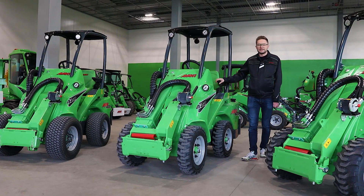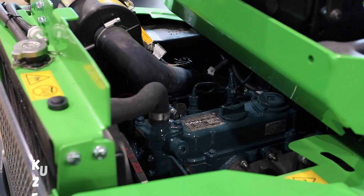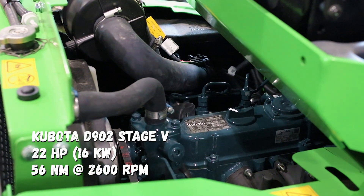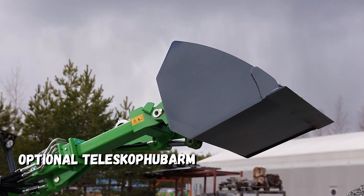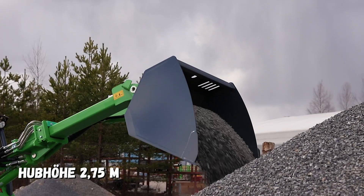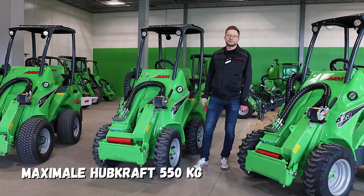Ansonsten ist die neue 4.23 wie vorher auch. Sie hat einen Kubota 22 PS Dieselmotor und einen Teleskophubarm, womit die Maschine bis 2,8 Meter heben kann. Die Maximallast der Maschine ist 550 Kilo.